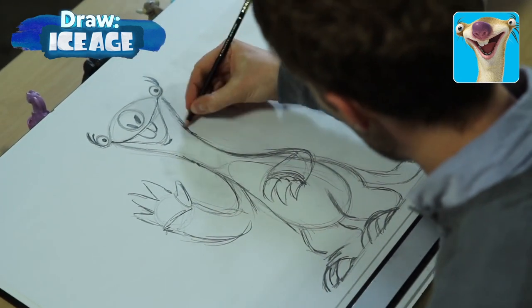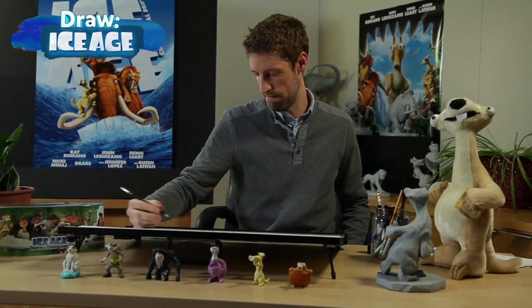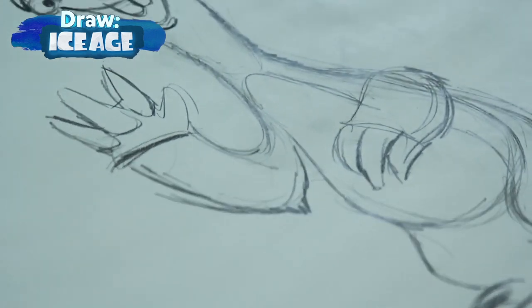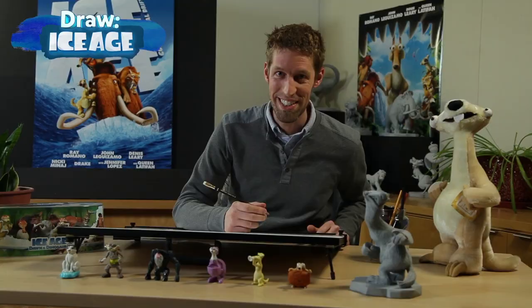Once I'm done with all the shapes, I go in and add a little bit of fur texture, and that's how I draw Sid. Stay tuned to find out how to draw more characters from Ice Age.